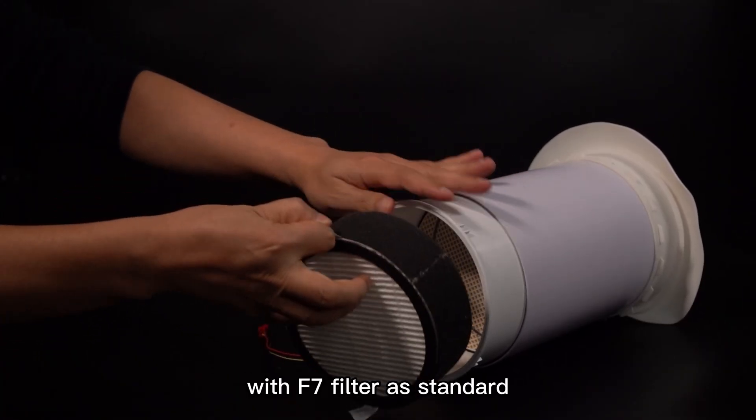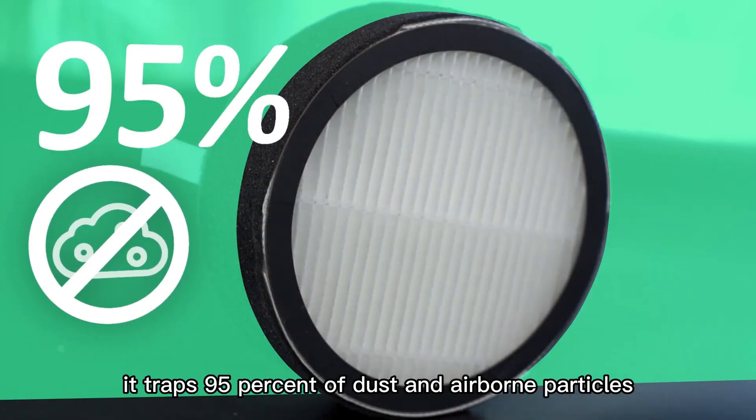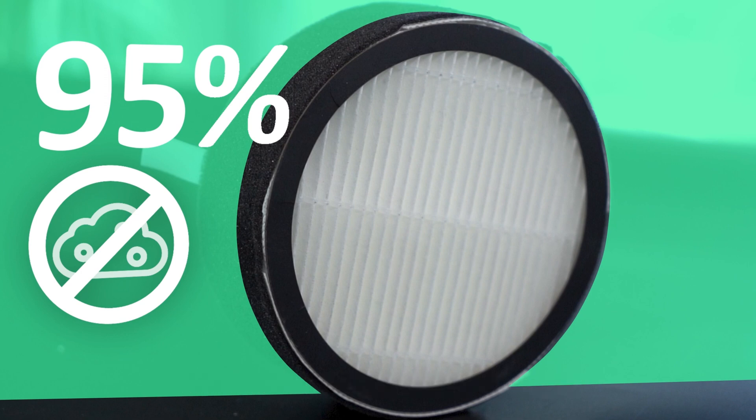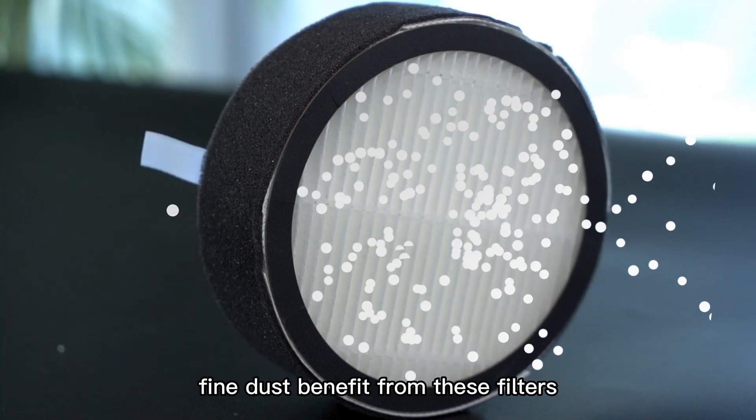With F7 filter as standard, it traps 95% of dust and airborne particles to ensure healthy indoor air quality. People who are allergic to pollen or fine dust benefit from these filters.